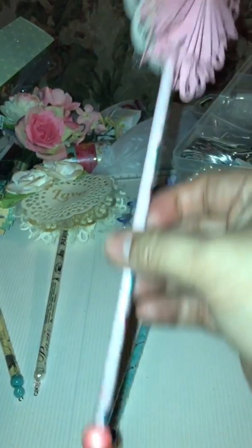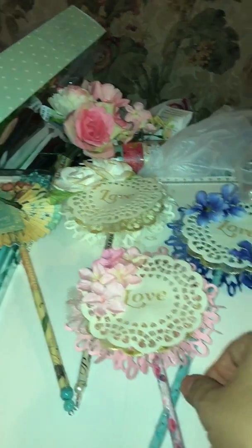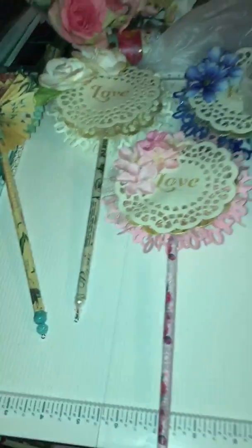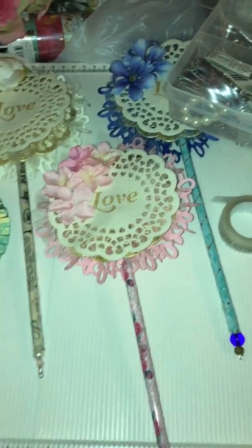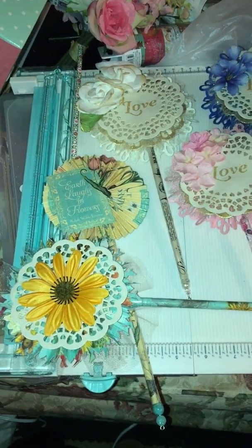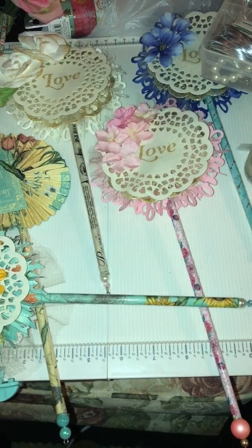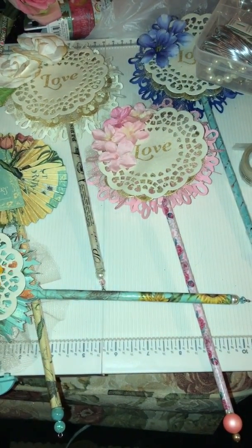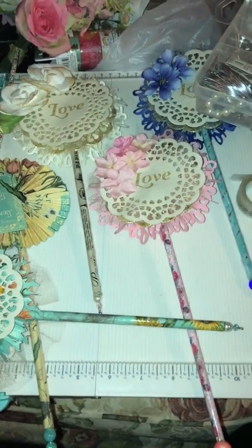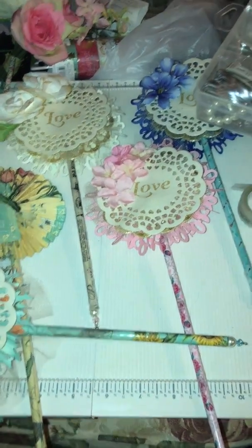That is what I've worked on today. I'm gonna leave you guys with that — hopefully y'all liked what you see. Those are my wands. I don't have seam binding, so I'm probably gonna use string or ribbon to hang from them, but it's gonna be a challenge for me to color coordinate because that's my downfall. Anyway, stay safe and stay crafty — bye, love y'all!